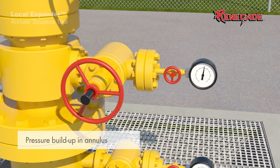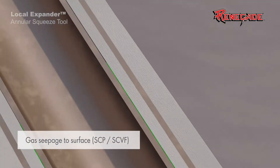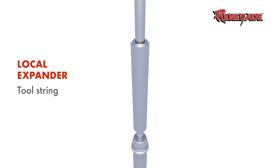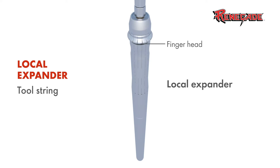Even when following cementing best practices, cement bond integrity may be compromised. Unaddressed well conditions or unplanned changes during cement job placement can allow microannuli to form and create a potential flow path to the surface. The Local Expander is deployed via electric wireline, making for a very cost-effective method to solve problems like microannuli, sustained casing pressure, and surface casing vent flow.